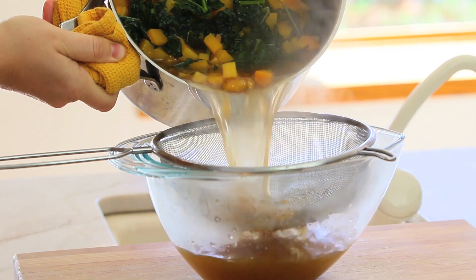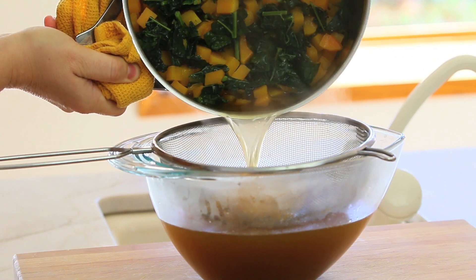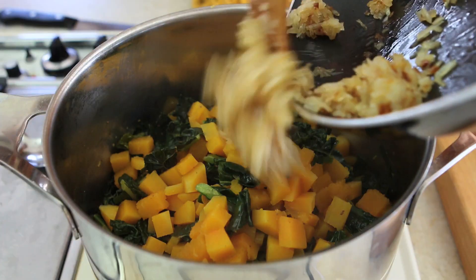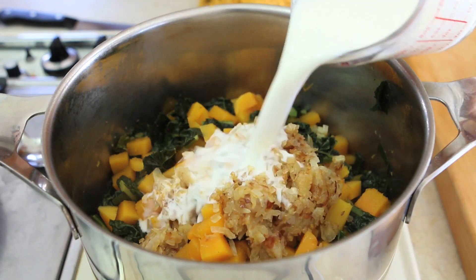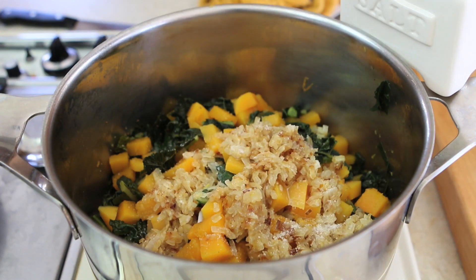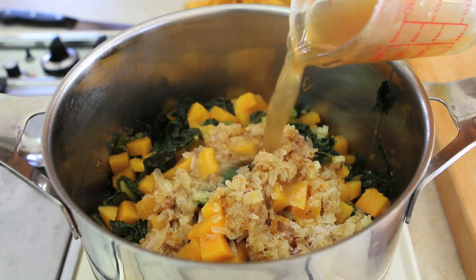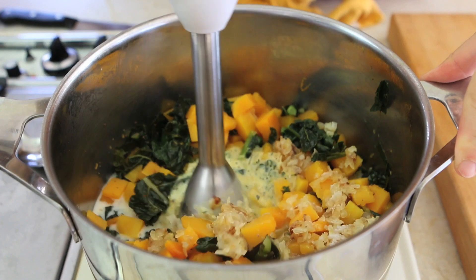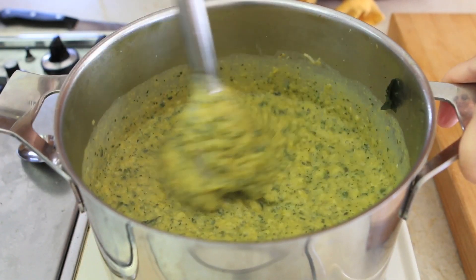When the vegetables are cooked, just drain the broth but reserve two cups that we're going to use later. In the same pot with the vegetables, add the onions, the milk, just a pinch of salt if you're not cooking for babies, and one cup of the broth. Using an immersion blender, purée everything until completely smooth and creamy.